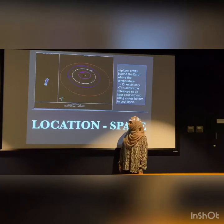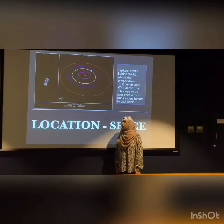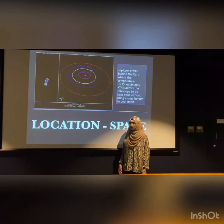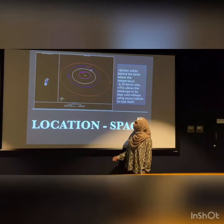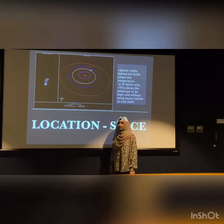Spitzer was launched into space in 2003 from Florida, United States. As Spitzer is made to detect infrared radiation, it needs to be kept cold at all times so that its own heat does not obstruct infrared radiation detection. In order to do that, the location of Spitzer is the orbital path behind the Earth where the temperature is only 35 Kelvin.